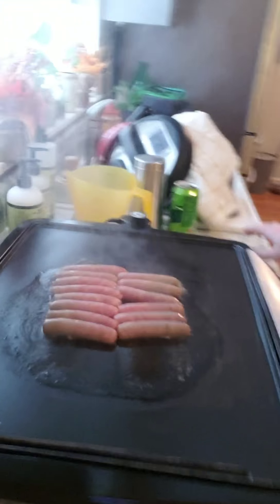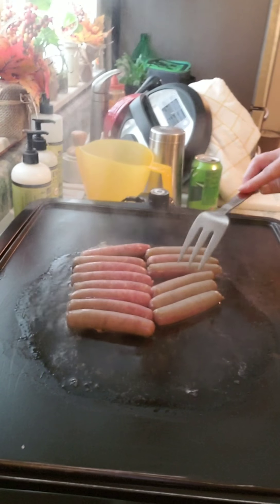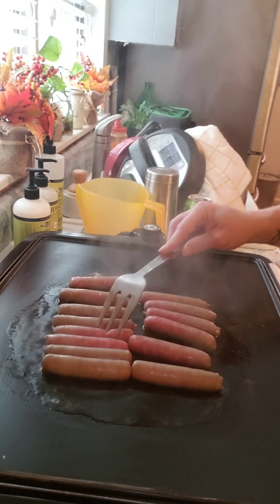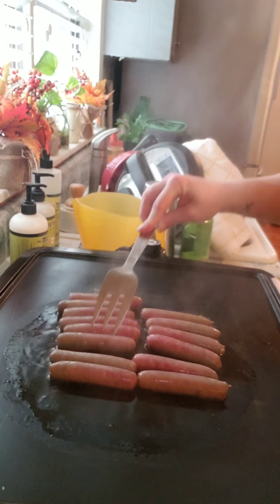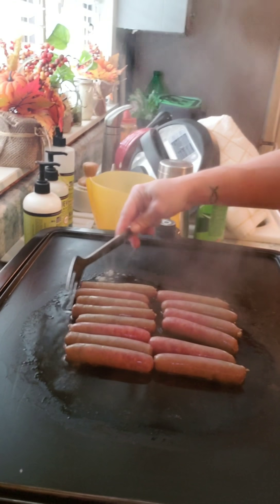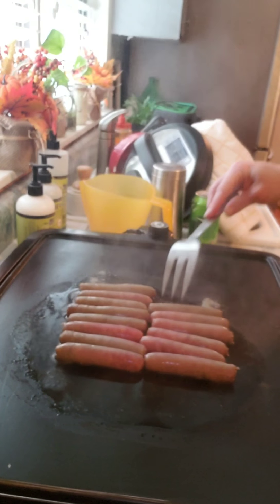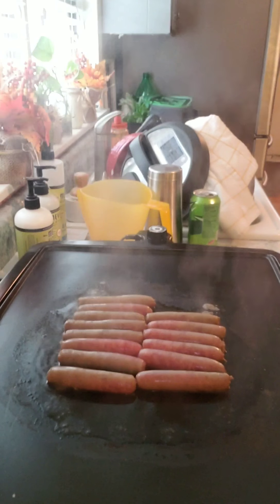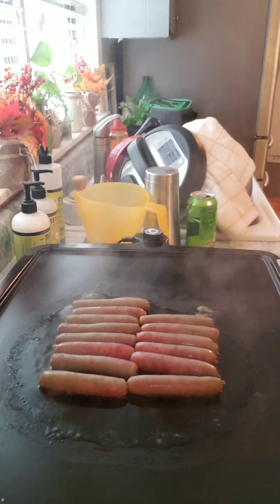Now it's nice and pretty outside and sunny — no rain clouds — so now it's nice and shiny and looking good. I'm going to turn these sausages real quick. I just put them on a lower temp so they don't burn before they cook all the way through. These are Brantley's favorite — he loves these. Normally I wouldn't even cook the whole pack, but he'll eat like five of them.